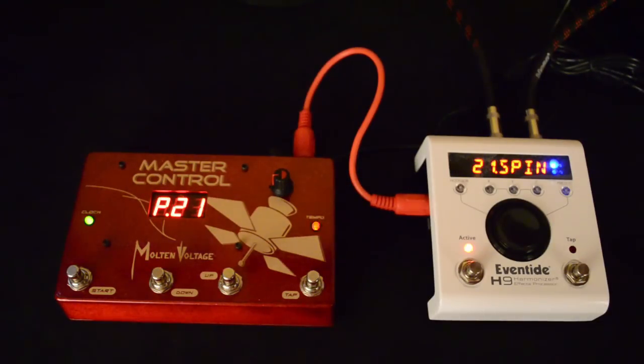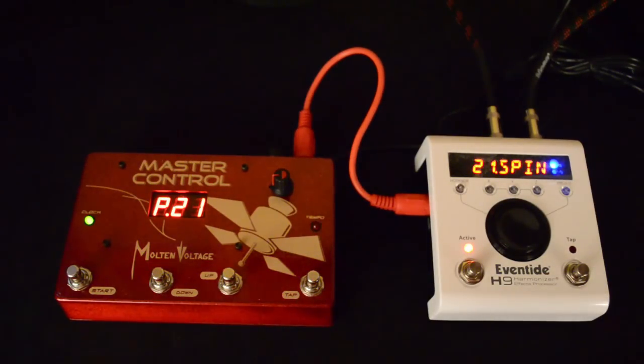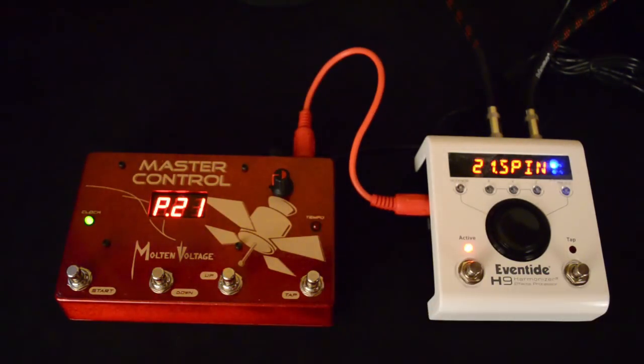Hi, this is Bill from Molten Voltage, and I'm here today to show you how to set up the Eventide H9 Harmonizer to work with an external MIDI controller. Setting up the H9 is straightforward — there's just a couple of factory settings that you have to change so it'll respond to commands from an external controller.